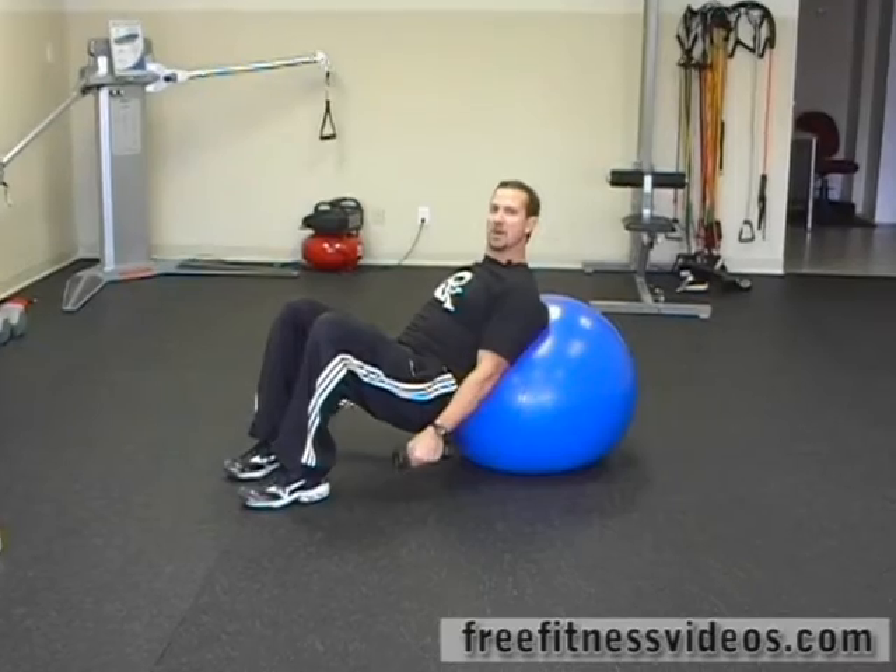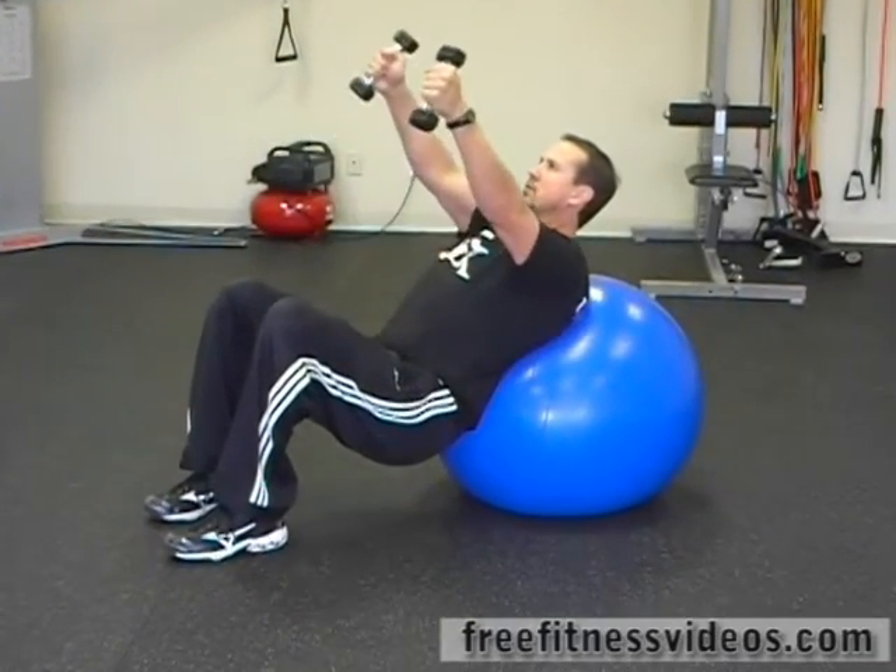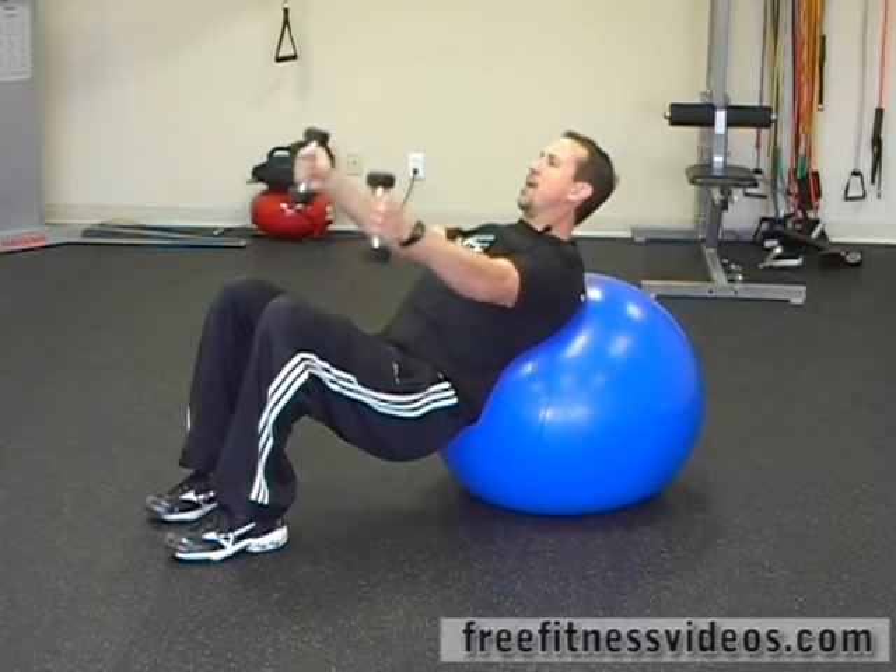Hold a light pair of dumbbells or a moderate weight dumbbell and lift the weight up to about 90 degrees in relationship to your body.